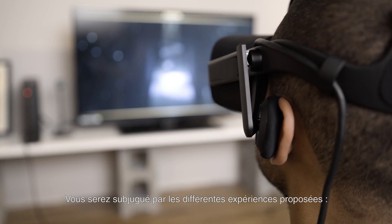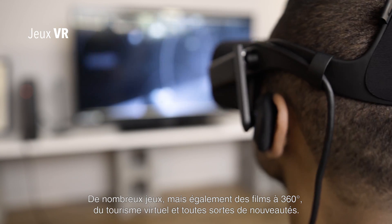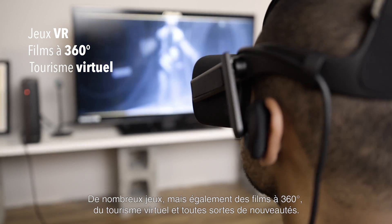You'll be blown away by the range of experiences available. There's plenty of games to play, but there's also 360 degree movies to enjoy, virtual tourism, and all sorts of new media that will defy definition.